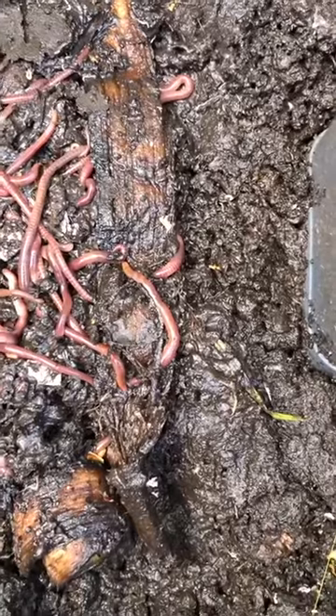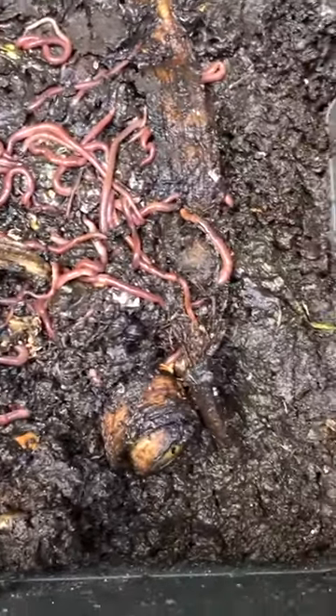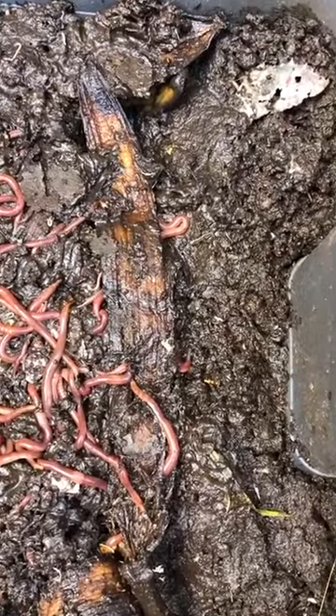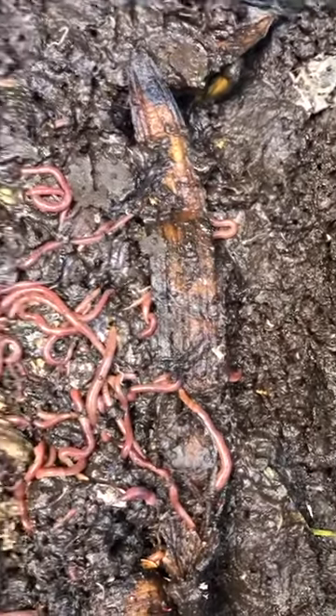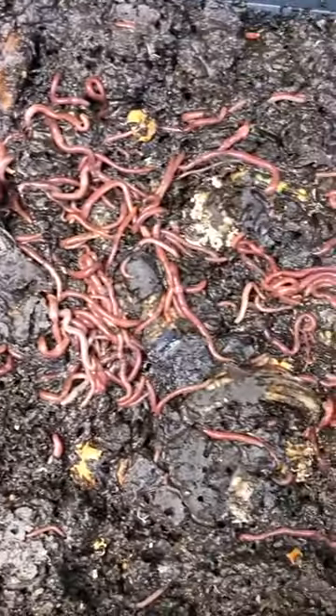The next question is also about the worms — the worms don't come from Aldi. If you go to Bunnings, you can actually buy worm eggs and they're already in a package. You just add the mixture to your dirt, and then I think it takes about six weeks and then you too will have worms!